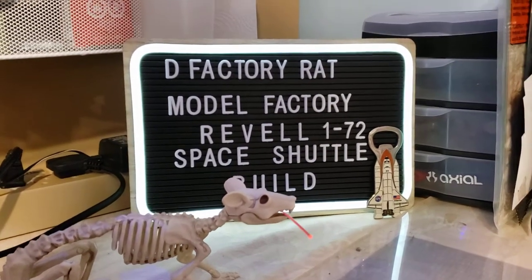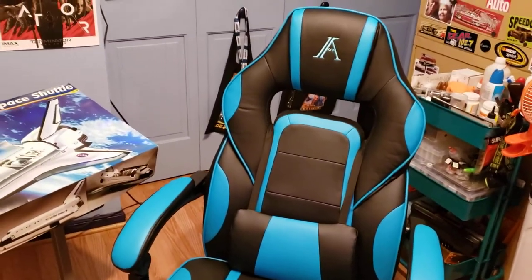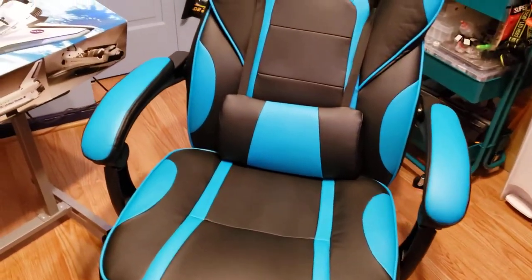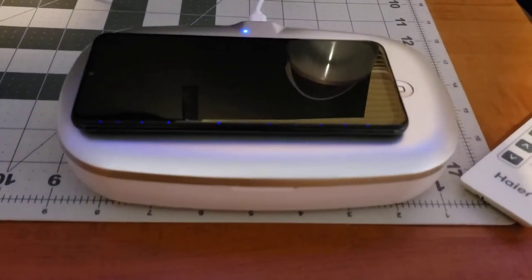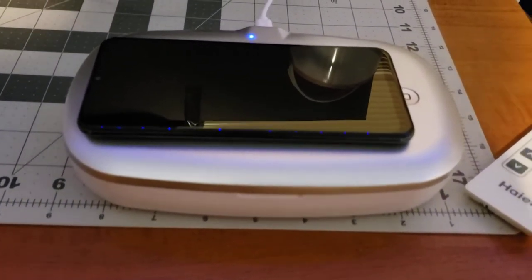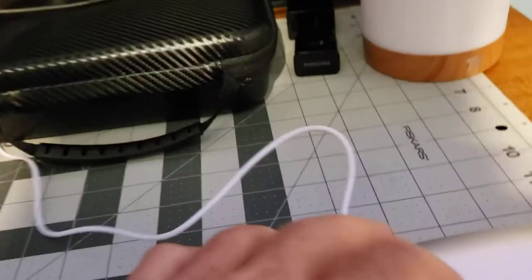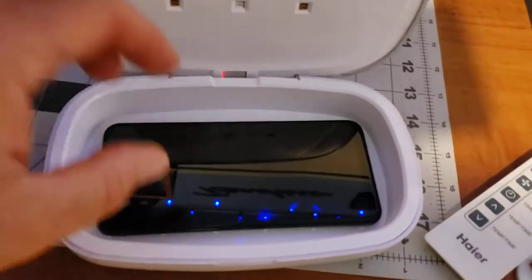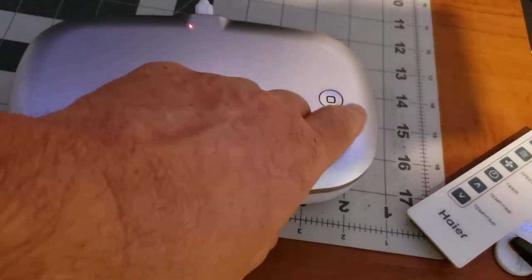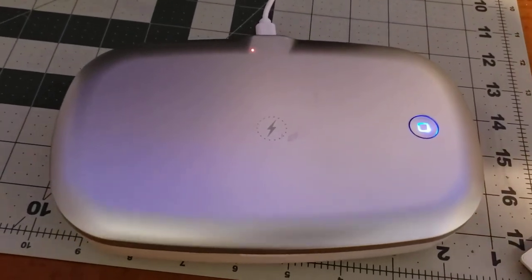One thing is we got a couple new chairs so I won't have to apologize for the chair squeaking. And also we got this thing here — it's pretty cool. We went to Hobby Lobby a while back and they had this for 20 bucks. It's a wireless charger for your phone, and you can also open it up, put your phone inside, close the lid, hit this button and it'll sanitize your phone with a really strong ultraviolet light.